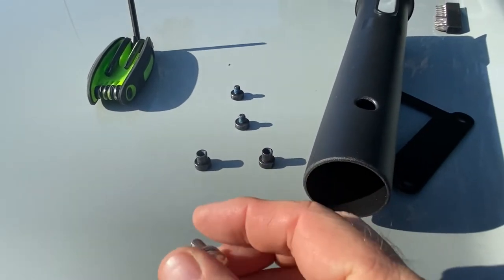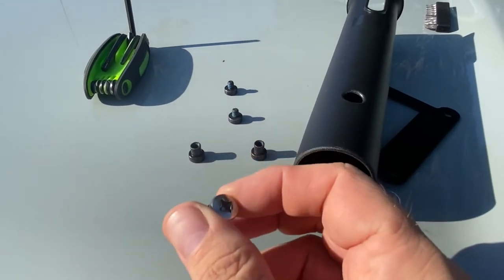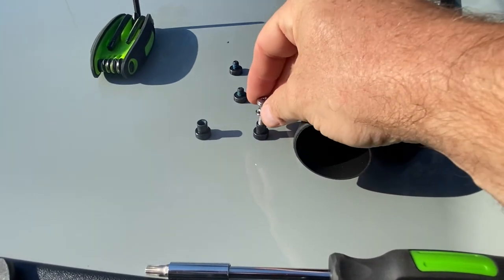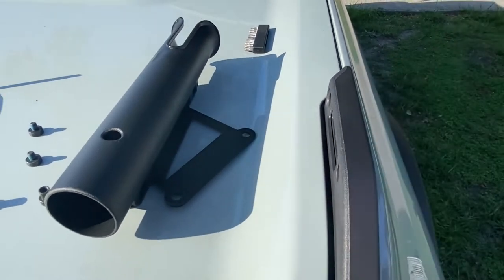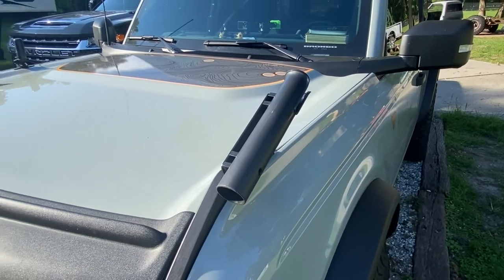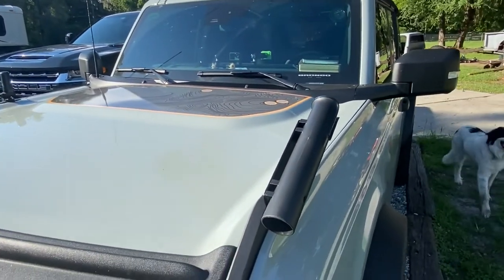I believe it's an M6 — I may be wrong, you'll know from the instructions — but we're going to replace it with this bolt going in here. We'll go ahead and bolt that onto this side, then move on to do the other side. And here we are — one, two — we've got both of these installed.